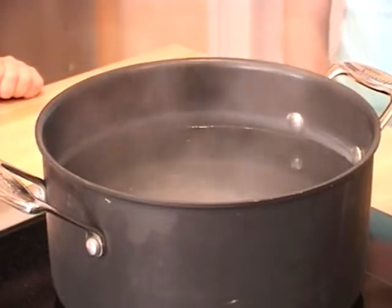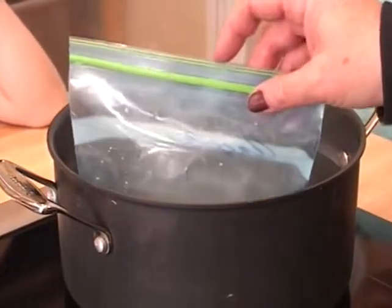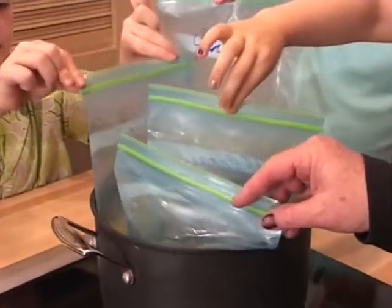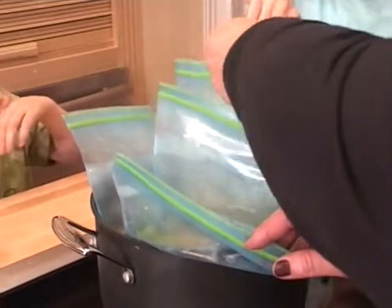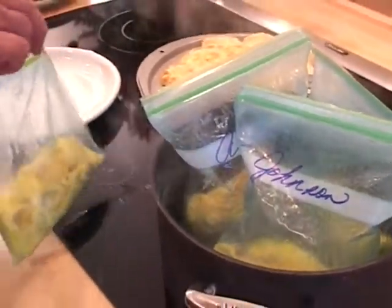I'm going to drop one in first, and then I want y'all to follow me. Drop your bags in — there you go. And in 13 minutes we'll have a perfect omelet. I'm going to take these out of the water because I don't want the kids to get burned, and it really is hot. Remember, boiling water — be very careful when you do this.